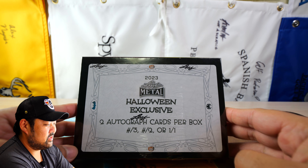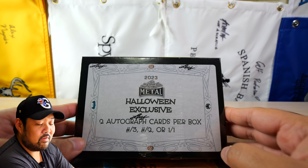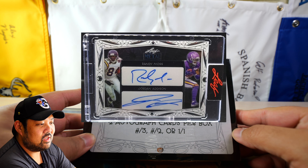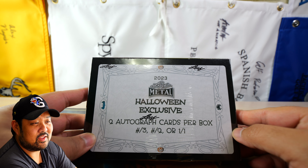Hey, what up guys? What I have in front of me here is Leaf Metal Halloween Exclusive. You get two autograph cards per box, all numbered from three, two, or one of one. What you're looking for, from what I've seen, are pretty much the dual autographs, and then pretty much anything that you like from Leaf. When they were selling the product, they had some pretty big names.